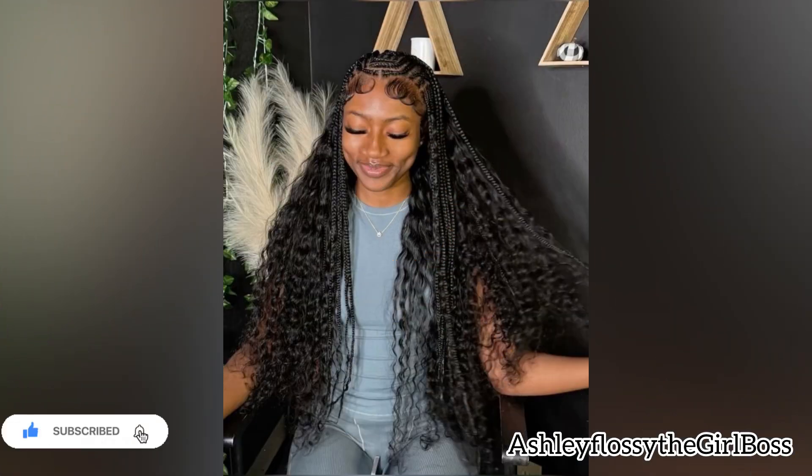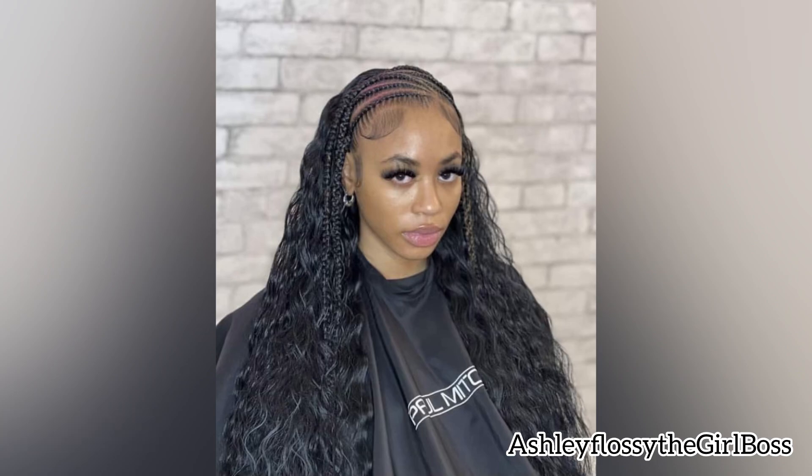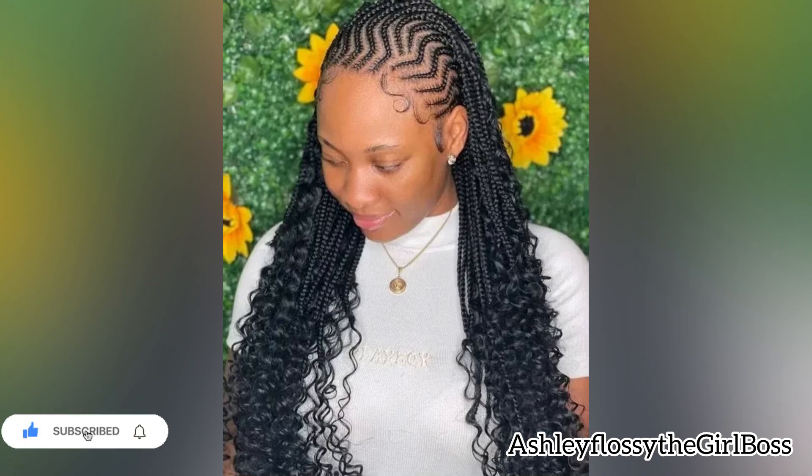To my new subscribers, thank you so much for tuning in — I really appreciate you. And to our returning subscribers, thank you so much for always tuning in. Now, these stitchy braids styles with weaving are so quick to do. Yes, it's quick to achieve as you can see in the pictures.